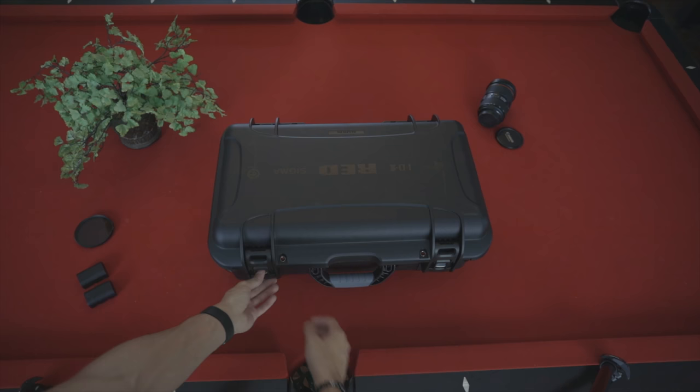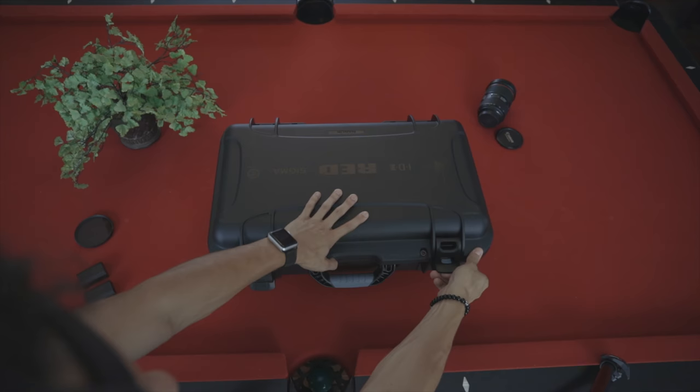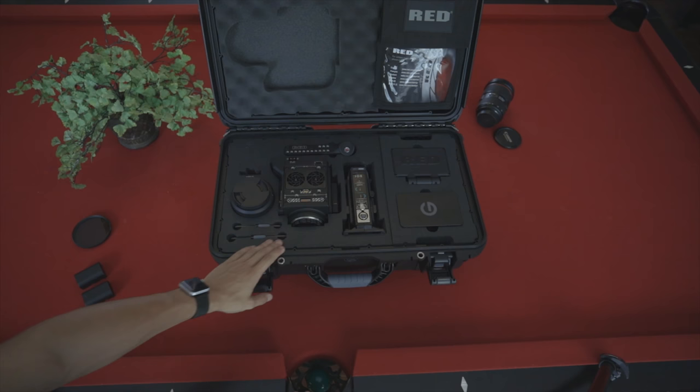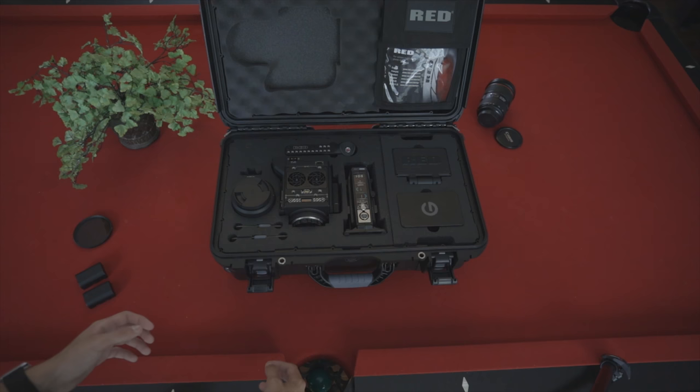So there are two quick release latches here. Both pop up and open like so. Open it up, and there's your Red brain — the Red Raven right there. Let's go ahead and start unboxing everything.